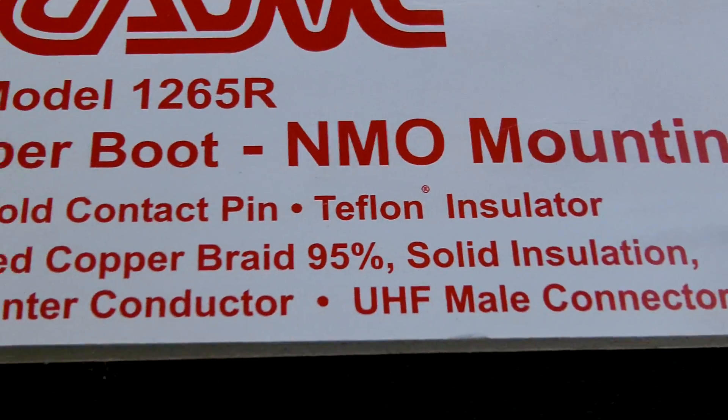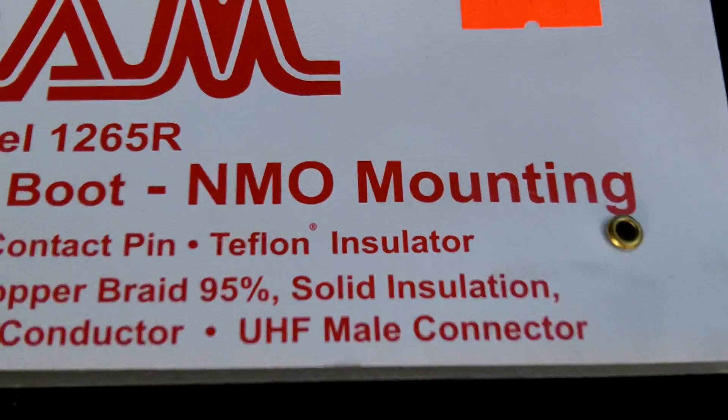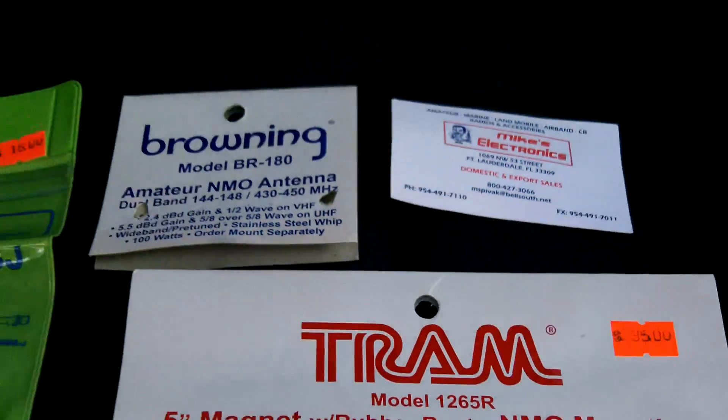So 17 feet of RG-58 cable, it's tinned copper braid, 95% solid insulation, stranded tin copper center conductor, UHF male connector. That was $35 — so that's for the magnetic boot and the cable you see right there.